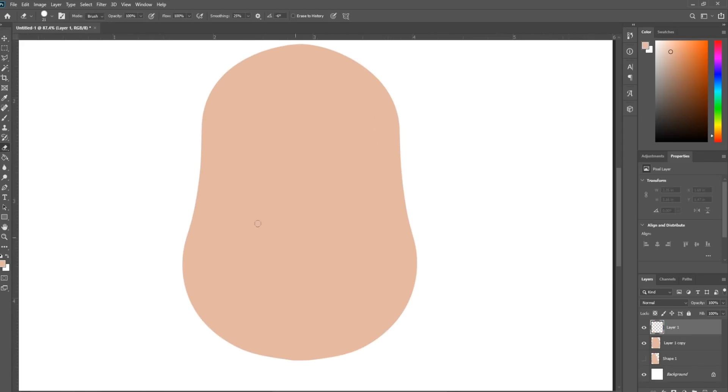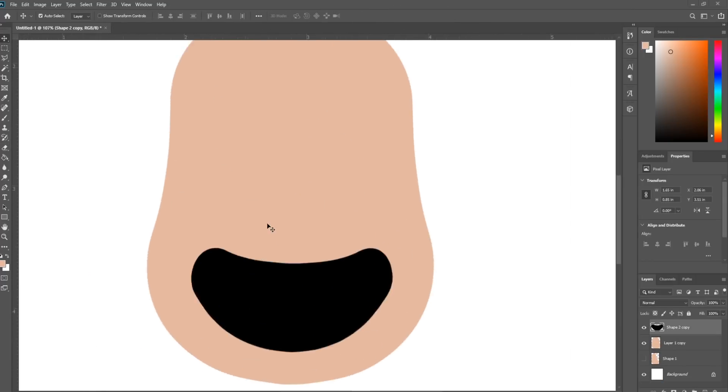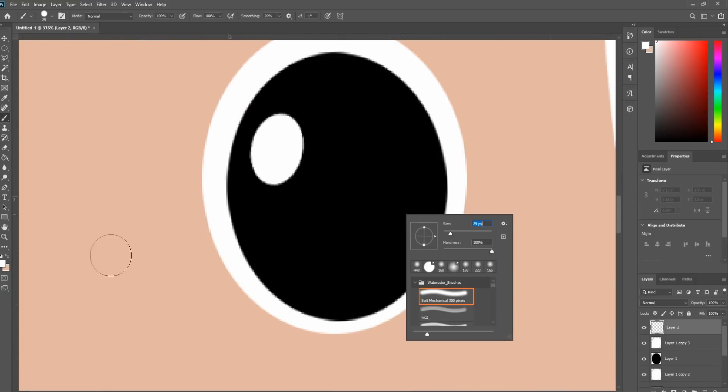Start by creating some basic shapes for the face. This part is pretty much like constructing Mr. Potato Head. The brush tool and the pen tool are pretty much all you need for this part.